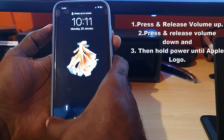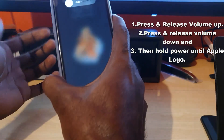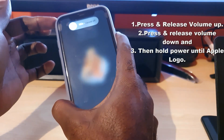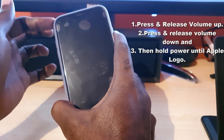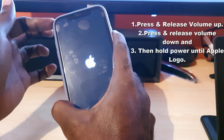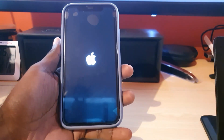So I'm just going to move this aside and demonstrate. We're going to hit the volume up, volume down, and then hold the power button — only letting go when we see the Apple logo. And there you go, the Apple logo has appeared, you can let go.